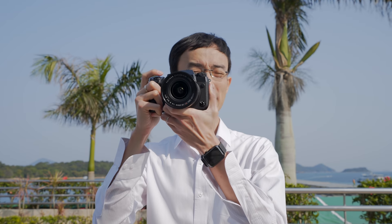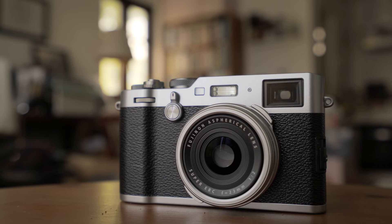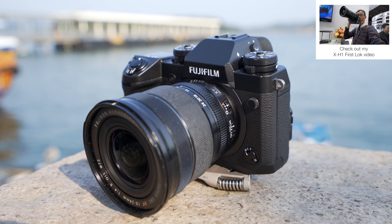This is the Fujifilm X-H1. This camera has all the Fujifilm fans going crazy about in-body stabilization, but for somebody else it's just an X-T2 with in-body stabilization. But I can tell you there's more to it. Fujifilm is known for making some of the most loved still cameras. They started to dip their toes into the 4K water with the X-T2, and now comes the X-H1. Are they finally going head first into the game?